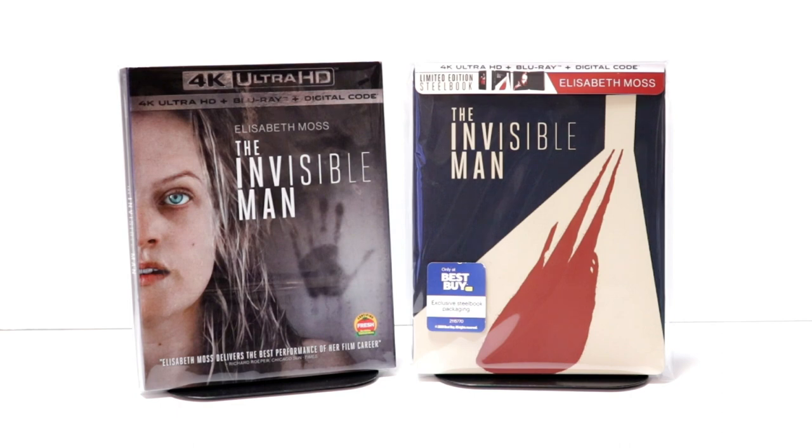I haven't seen The Invisible Man yet — I really do need to check it out. I've heard some mixed reviews, so leave me a comment below and let me know what you thought about The Invisible Man. Also, please let me know what you think about this unboxing. I really do enjoy reading your comments.